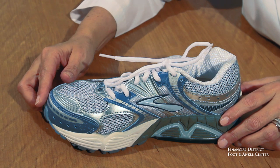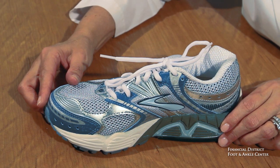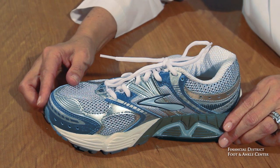All in all, this is one of my favorite shoes and has been for many years. Thanks to Brooks, they haven't changed anything, so it will continue to be so.